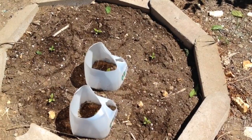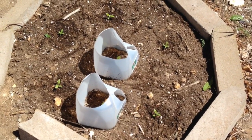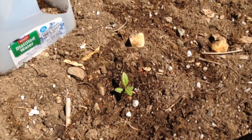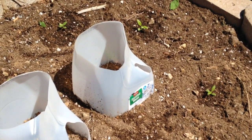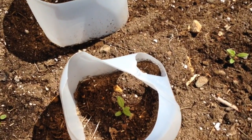Today I planted seven milkweed that have been growing in planting trays for the last month. This is a location where there used to be a tree. I did put milk jugs around two of them. I didn't do all of them because I am hoping the two that have milk jugs around them will discourage the birds from visiting.